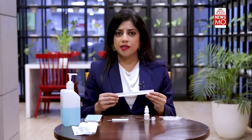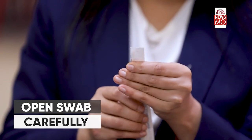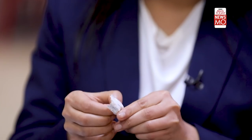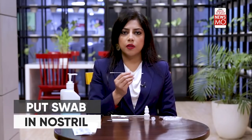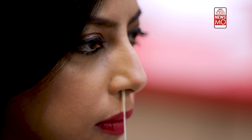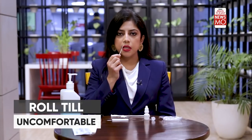Let's now move towards picking the sample from your nostrils. Open the nasal swab packet carefully. One end will be without any cotton; the other end will have cotton wrapped around it. Put the cotton end of the swab into each nostril and roll it five times in each nostril. You can go up to four centimeters, or until you feel extreme discomfort or resistance. Repeat this for the second nostril, ensuring you roll the swab at least five times.